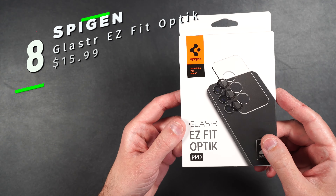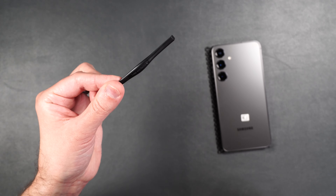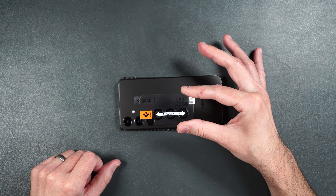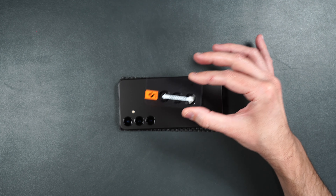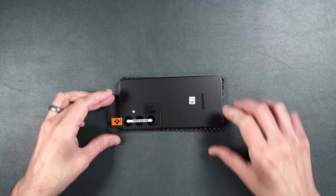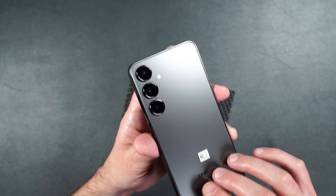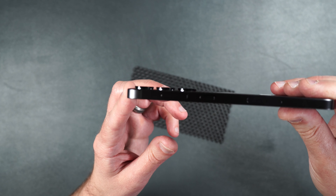Here we have the Spigen Glass TR Easy Fit Optic for the rear camera lenses. You get two protectors and a lens removal tool. Installation is super easy — just clean off your camera lenses, peel off the back protector, line up the protector with your camera lenses, place it over them, press into place, and lift up on the guide. That looks super clean. The black edges really make it look like it was meant to be on the phone, and it doesn't add much raised edge to the camera lenses either — very sleek.